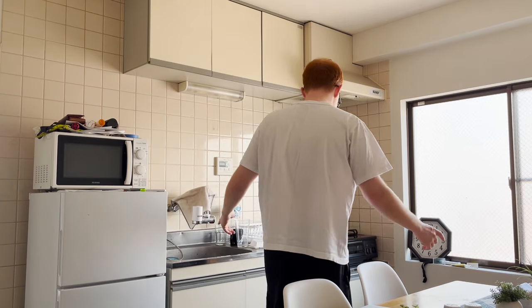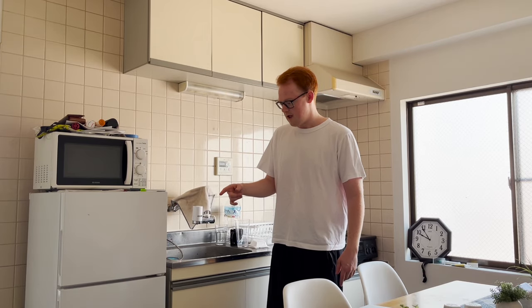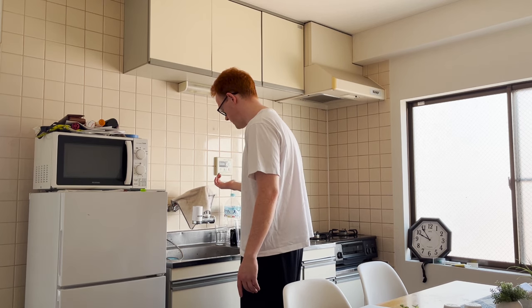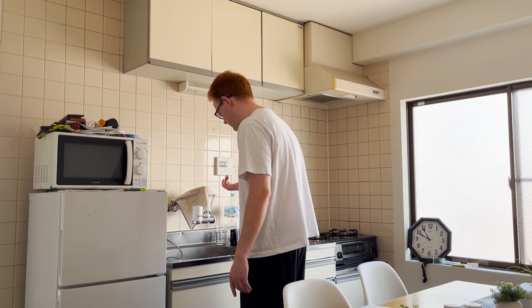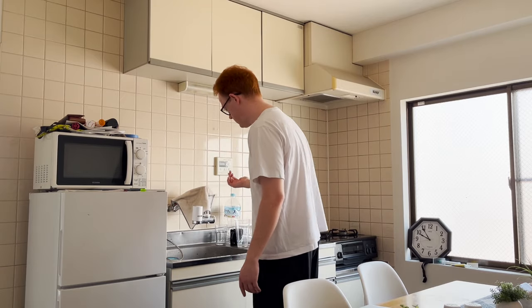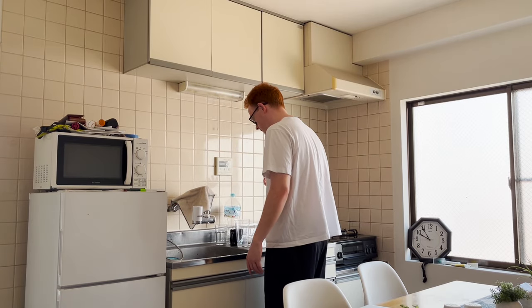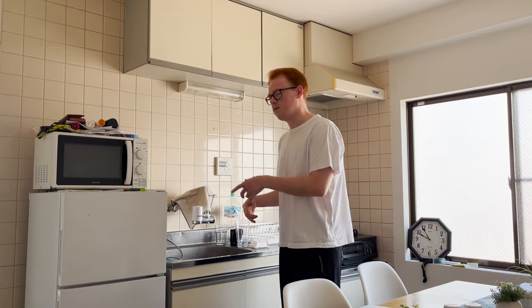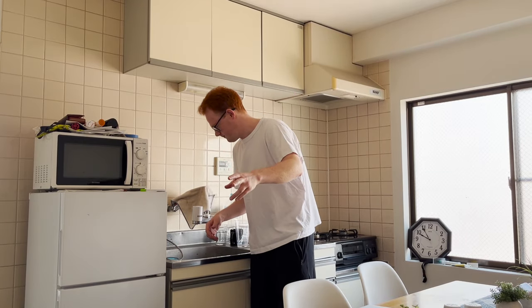Okay, so it's really easy. So first, what you're gonna need is a bowl and chopsticks, and that's about it because it's pretty simple. Ah, shit. I forgot to wash dishes. So what we're gonna do is I'm gonna do a cut and wash the dishes. Let's cut now.